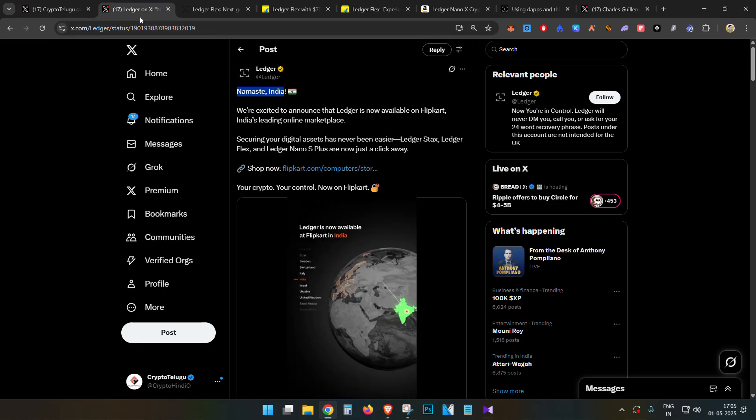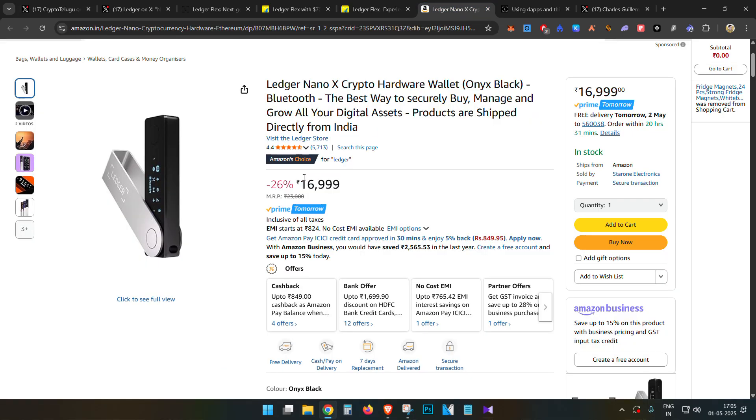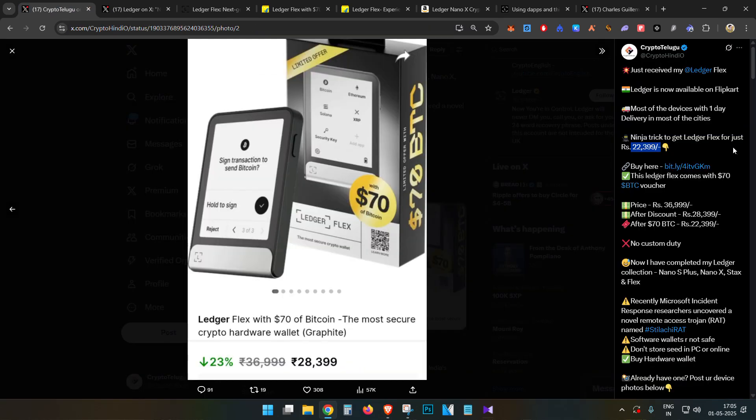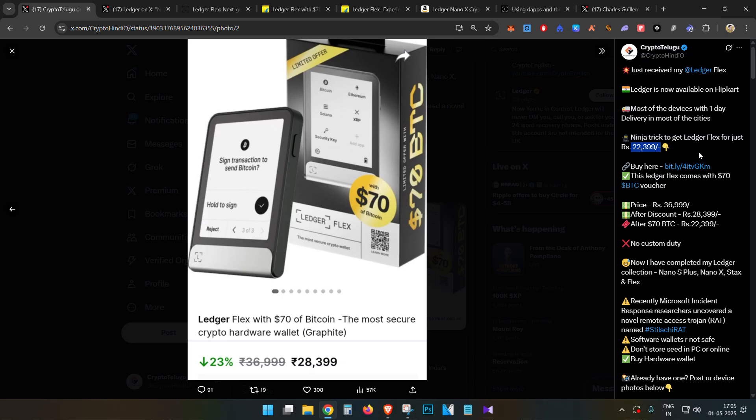Ledger has recently launched in India via Flipkart. You can buy this product directly on Flipkart with a 23% discount, and on top of that you get an additional $70 worth of Bitcoin coupon. After including the $70 worth of Bitcoin, your effective price for the Ledger Flex will be only ₹22,399. Compared to the Nano X at around ₹17,000, you are paying only about ₹5,000 more. The regular price may go back up to ₹36,999, so buy it before that happens.